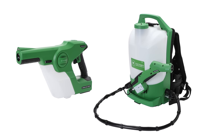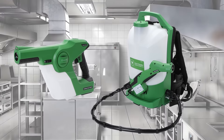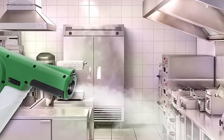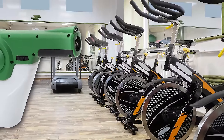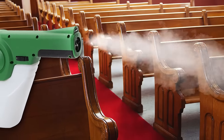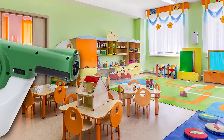EnviroPro electrostatic sprayers, by Victory, are versatile, working with a wide range of chemical solutions. They're the top choice to safely sanitize any space where safety matters, including restaurants and bars, fitness centers and spas, healthcare clinics, offices, places of worship, municipal buildings, schools and daycares.